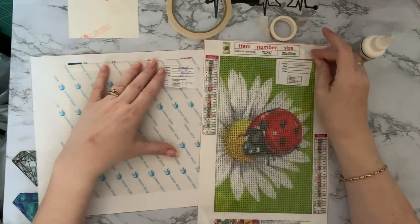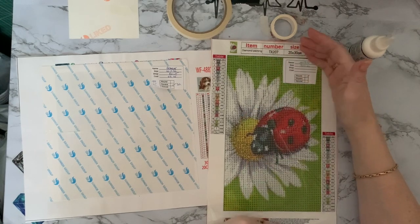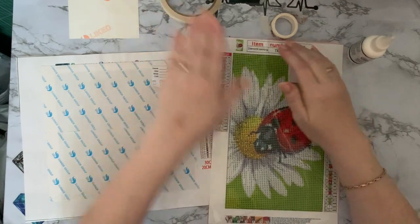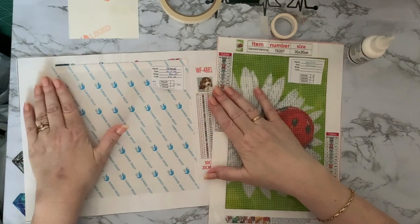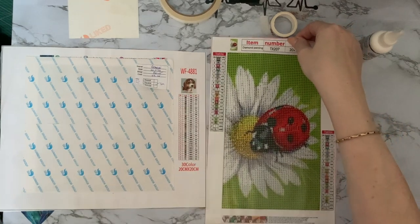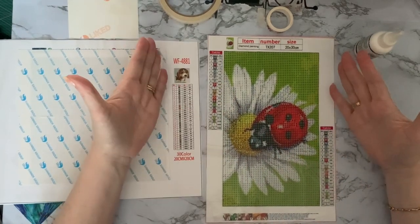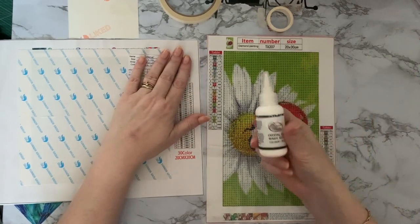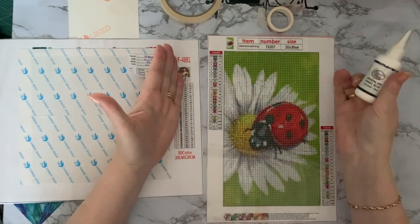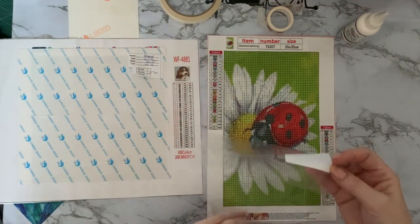Poured glue is more complicated and time consuming to make. If done by hand, you've got to wait for it to dry, whereas double-sided tape is a dry adhesive — once it's on, you just put your cover over and move on to the next one. With poured glue you've got to wait for it to be dry enough before moving on. I'm going to do a video using this Crystal Art Magic Glue to turn a double-sided tape canvas into a poured glue canvas.